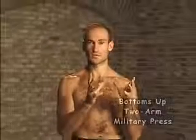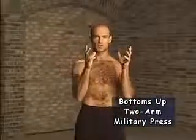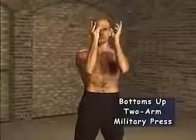Comrade, if you cannot tackle your kettlebell with one arm yet in the press, and if you don't have a lighter one, you could try to do the bottoms-up press with two arms. You lift the weight over here, and you press the weight this way.